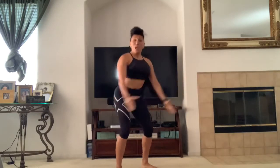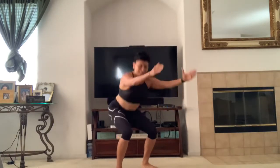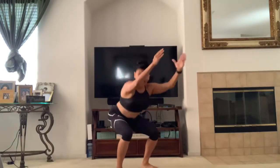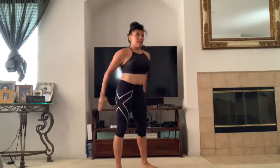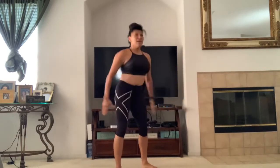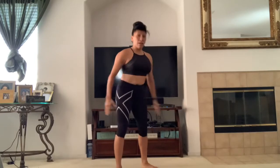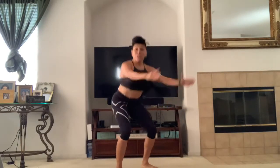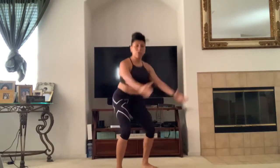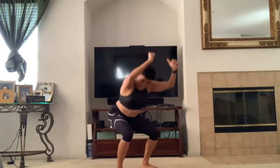50 left. One, two, three, four, five, six, seven, eight, nine, 10, 11, 12, 13, 14, 15, 16, 17, 18, 19, 20, 21, 22, 23, 24, 25, 26, 27, 28, 29, 30, 31, 32, 33, 34, 35, 36, 37, 38, 39, 40, 41, 42, 43, 44, 45, 46, 47, 48, 49, 50. 100. Bring it down.